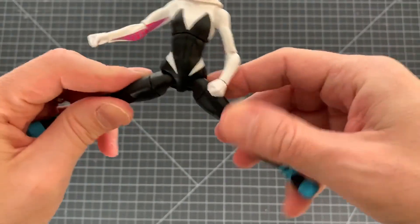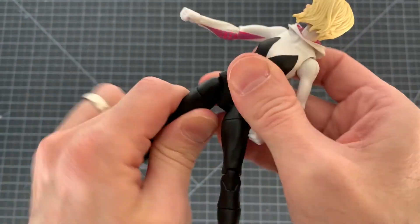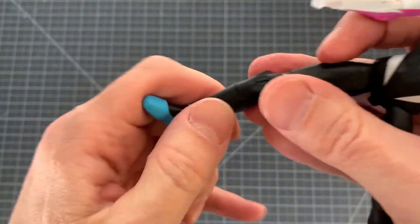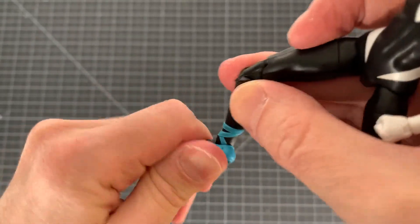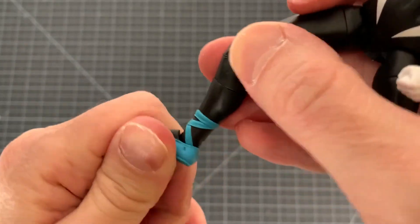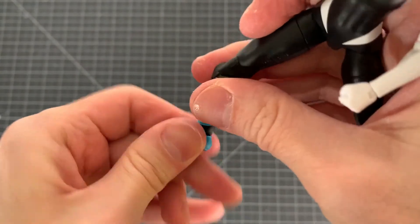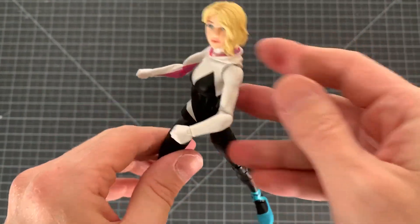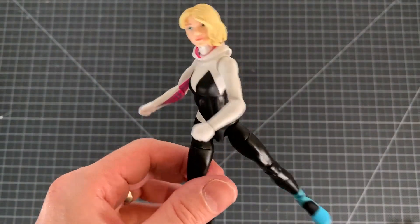Legs go up this much, kicks forward, goes back. You've got the thigh cut, the double jointed knee, you do have a boot cut even though she has no boot, and then swivel — I would have preferred a cut over here — swivel, hinge, foot with the rockers. So there you go, it could be better, but that's kind of par for the course with most of the female figures from Hasbro, it's unfortunate.